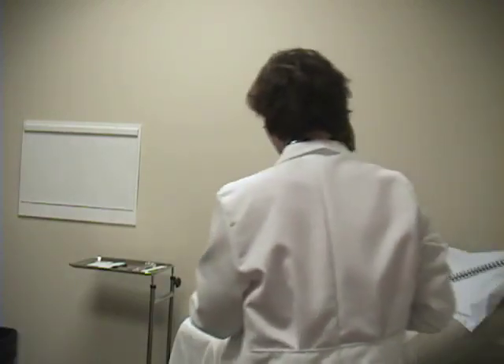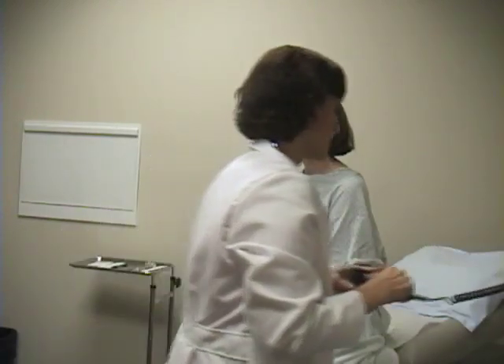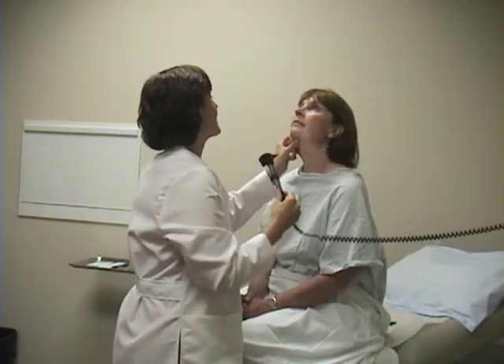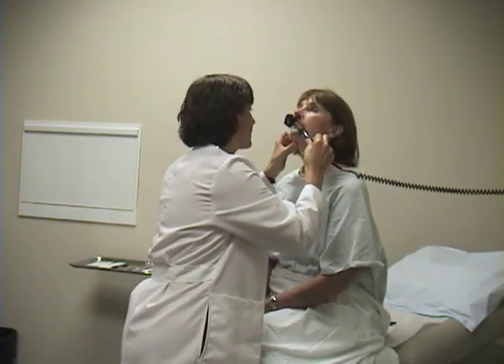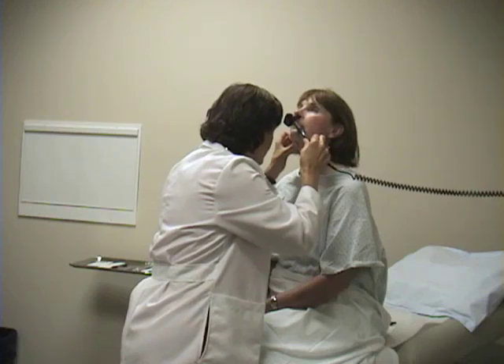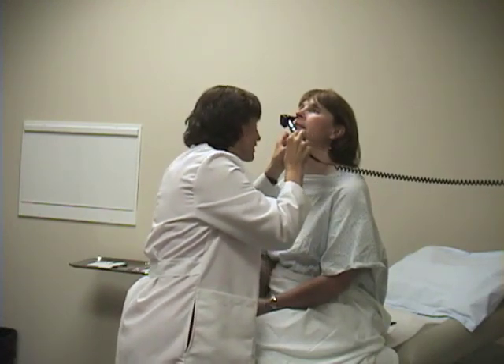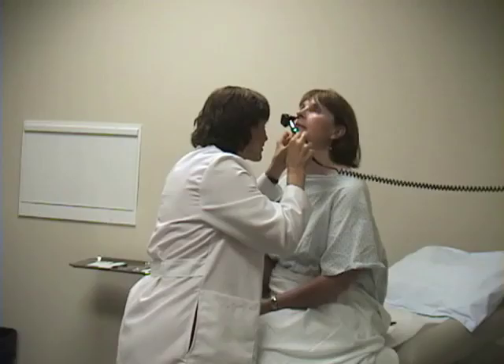Now we're going to move on to the nose. You can inspect the outer nose fairly easily. To inspect the inside of the nose, we'll again use the otoscope, although you may want to change the speculum on the end. You want to be careful not to touch the nasal septum, because that's a very sensitive area. We're looking inside for whether or not the mucosa is inflamed or boggy and swollen. Liz, you look very normal.